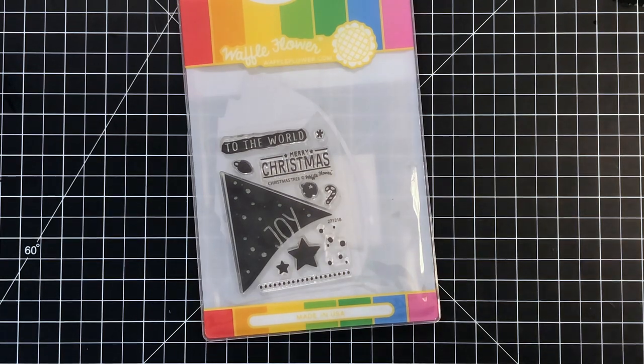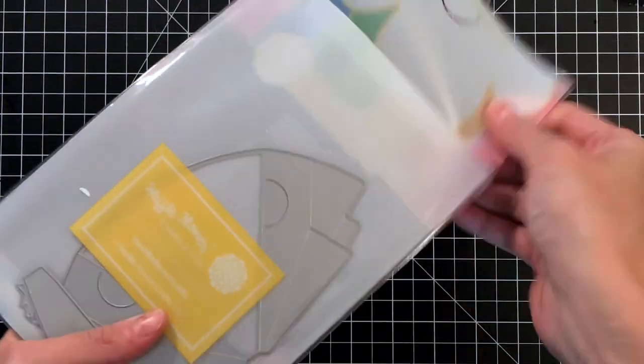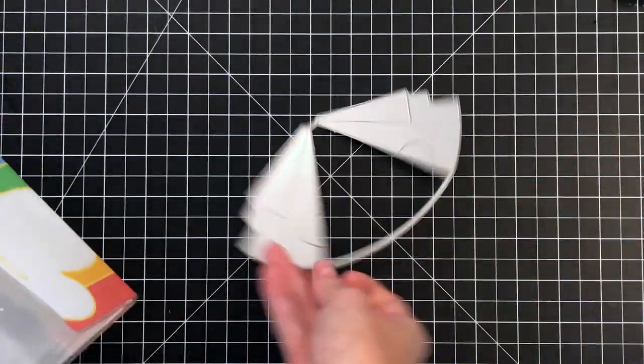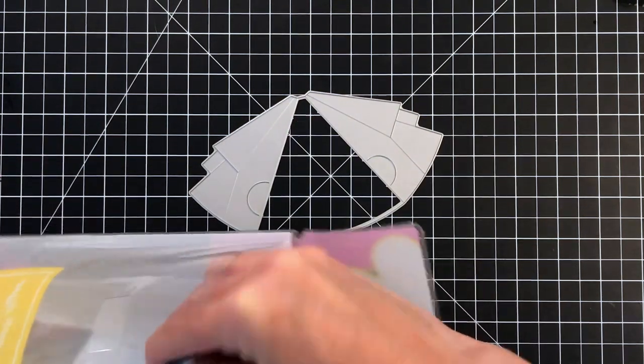This is the Christmas Tree Combo Set. It comes with the Christmas Tree Stamp Set in the front and the Pull Tab Tree Die in the back. You'll see today that I will use this Pull Tab Tree Die to create three different designs, and two of them are not even trees.